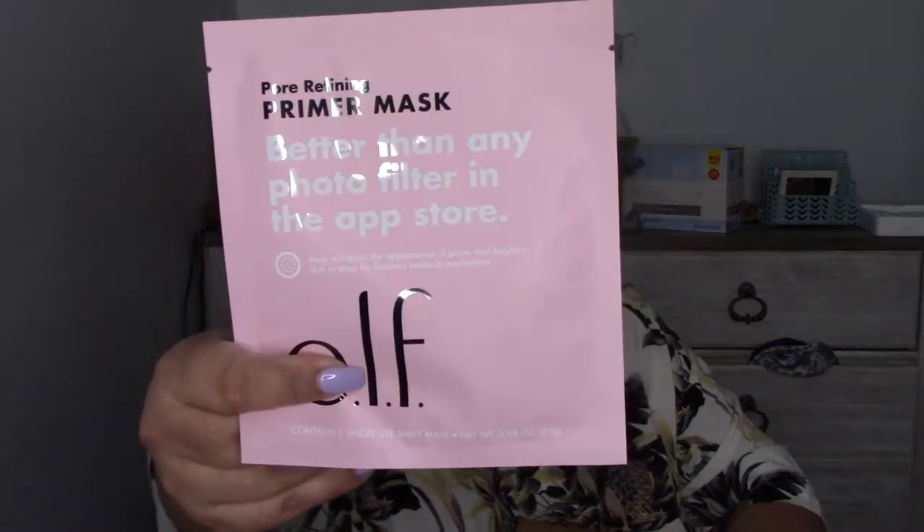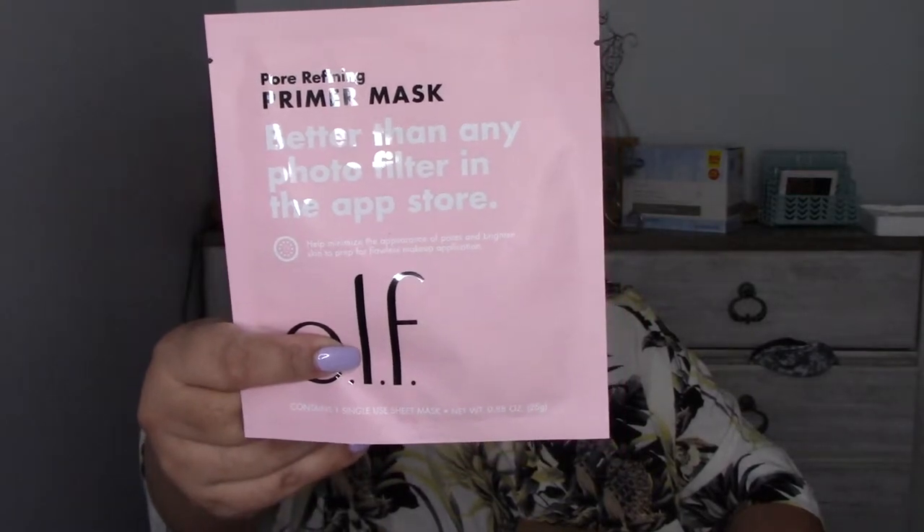And this is a primer mask — better than any photo filter in the app store for refining. I'm really excited to see what it's gonna do.